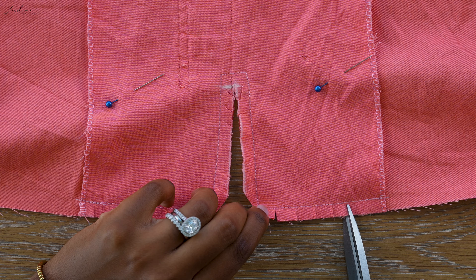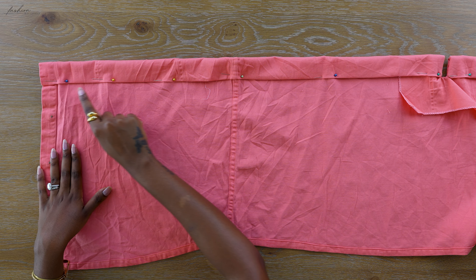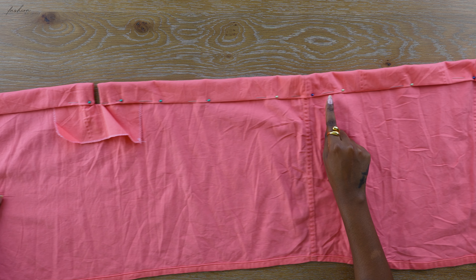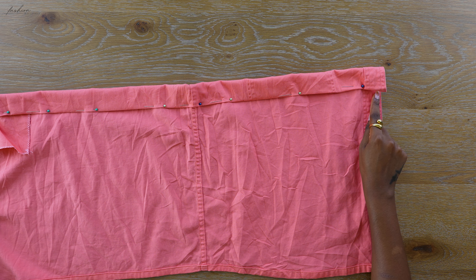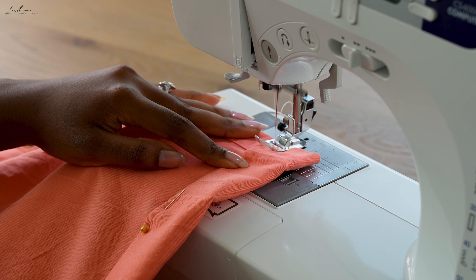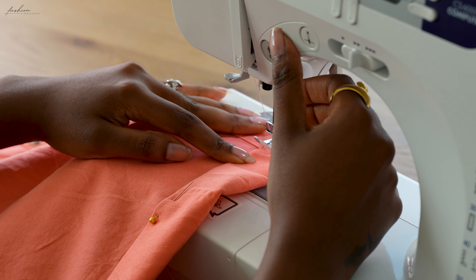We are now going to make a casing. At the base of my V-neck, about one and a half inches from the top edge, I am going to fold in the fabric and pin it in place — the raw edge is not sticking out. I pinned the entire top edge on both sides, and once that was done we are going to sew a straight stitch along the base.